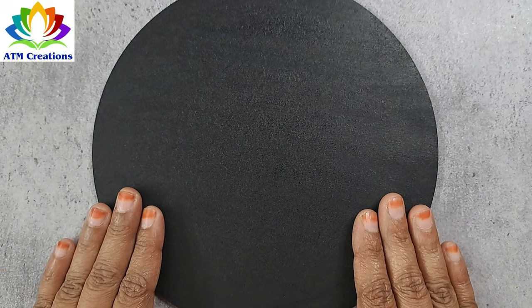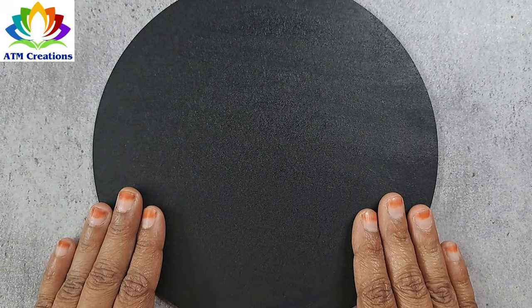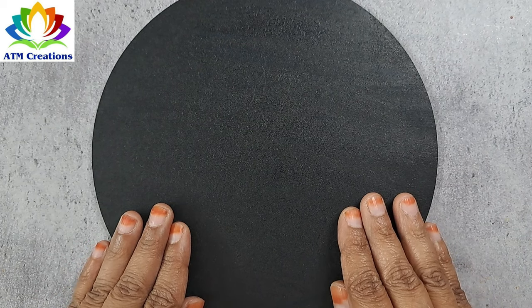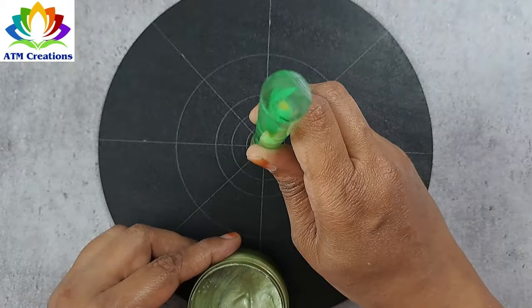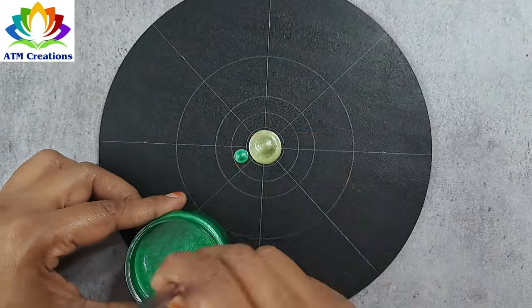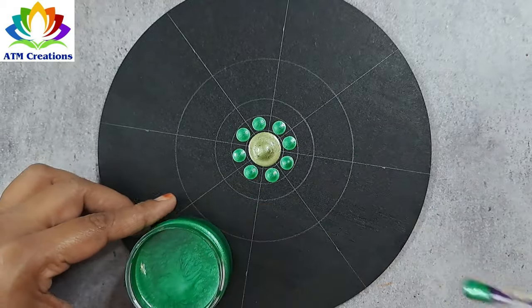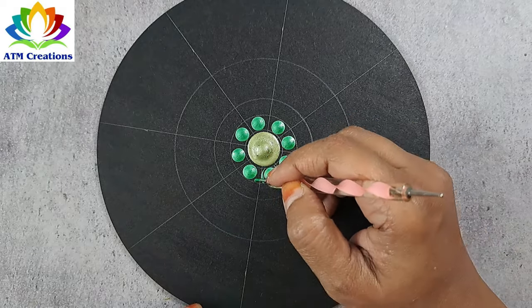Hello everyone, I welcome you all to ATM Creations. Let's start with a very simple dot mandala with brushstrokes for very beginners. I'll keep a dot in the center with olive green, keep some dots using jade green, and some side swipes in jade green.